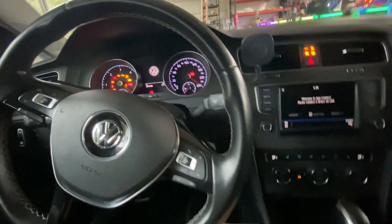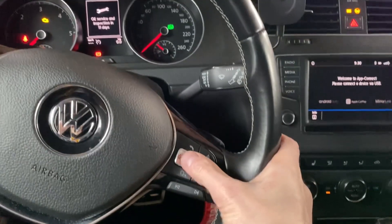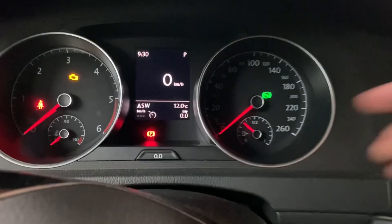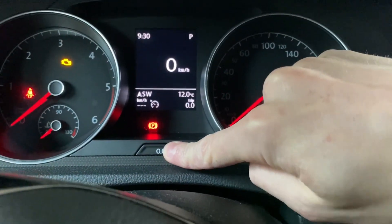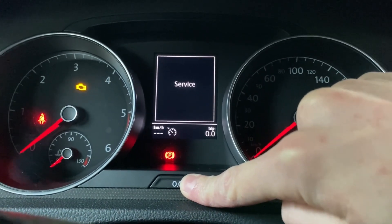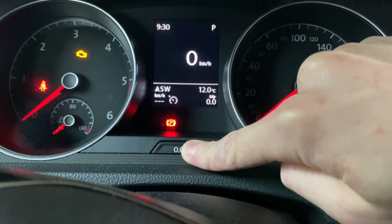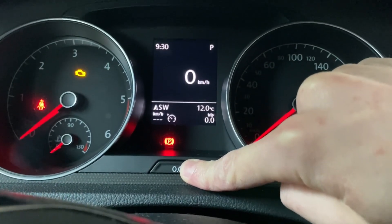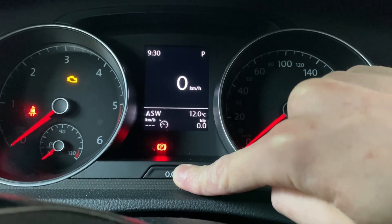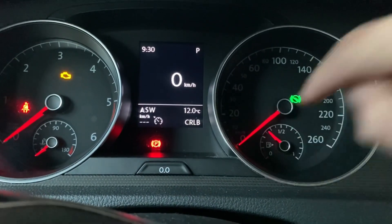Turn on the ignition, and with the ignition on wait a couple seconds. You can dismiss those reminders and right now press and hold your trip reset button. Keep it pressed — you will have time. Then it will show service, then everything will go back to normal mode but you are still pressing the button, still waiting, and after a couple more seconds instead of the trip you will have the engine code.